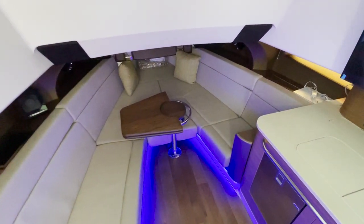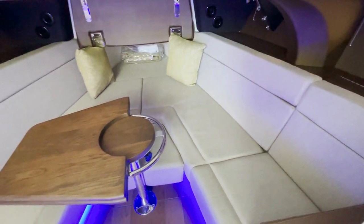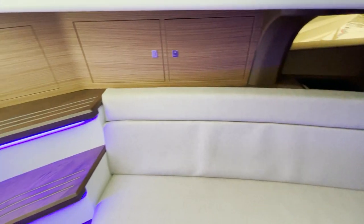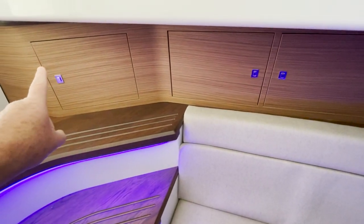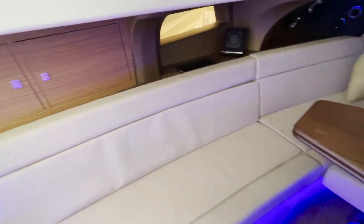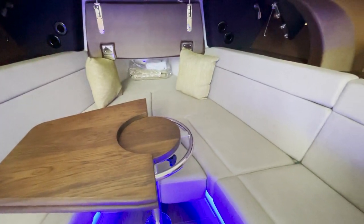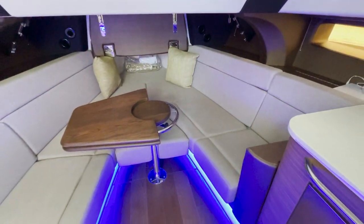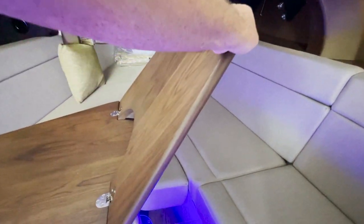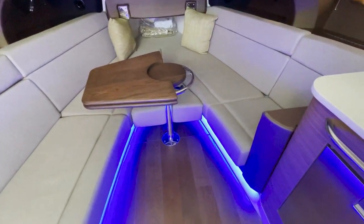What a space down here — look at this immense cabin, a totally convertible area. Here are all your battery switches and electronic controls, stereo controls down here, beautiful lighting, and rod holders everywhere you look. This table can flip open, but it also recesses down.